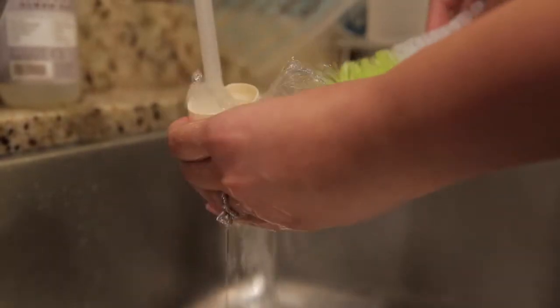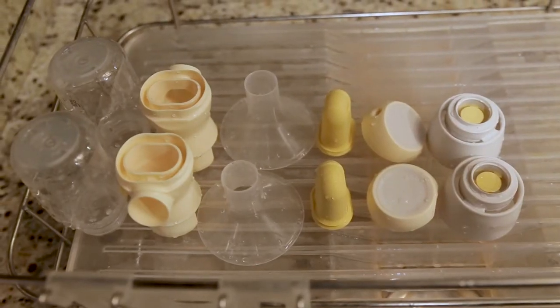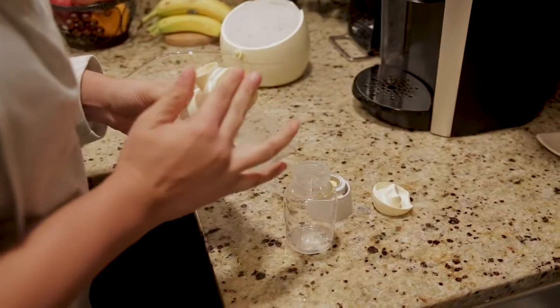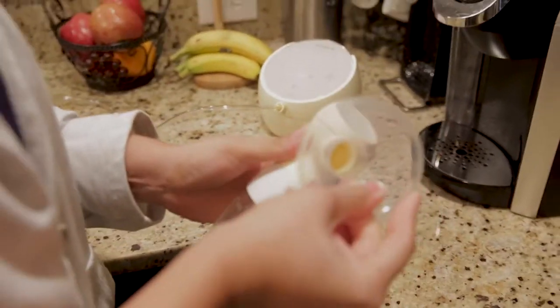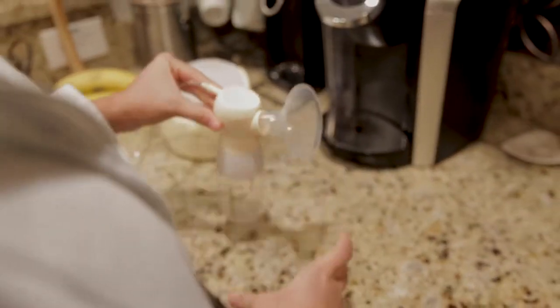Even though it has a lot of parts, I really appreciate how easy the Medela Sonata is to clean. Medela made some smart adjustments. Most pumps have small valves and membranes, but the Sonata replaced those with membranes wide enough to allow for easy access while cleaning, making this part of the pumping sessions a little more bearable.